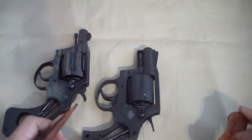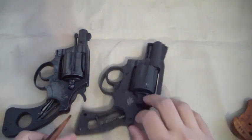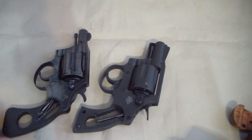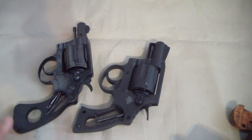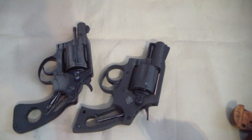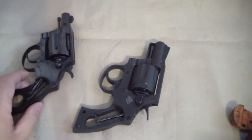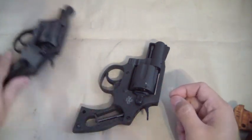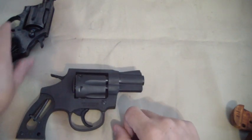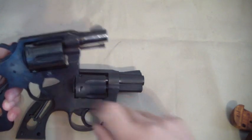Very similar to the Colt — the Colt has a stud right there and the grips lock in. So that's the Colt grips. Next step is to take the cylinder off. It's on the other side — very similar to the Colt.